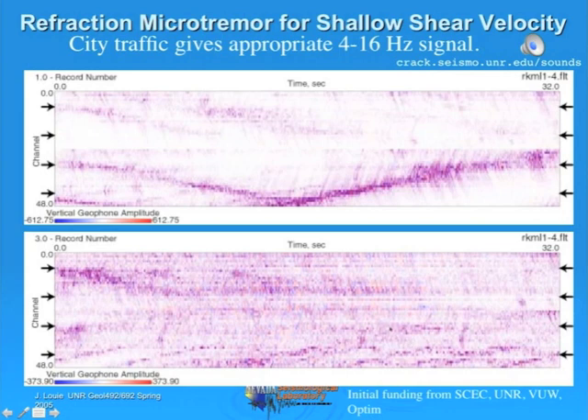There's also a lower record of an airplane—a jet taking off. These records were taken at the corner of Rock and Mill in Reno, which is very close to the airport runway. When you hear that rumble as the plane is taking off away from you, that jet is also inducing Rayleigh waves in the ground. These vehicles—city traffic and passenger jets—are giving very good Rayleigh waves that are pretty obvious.